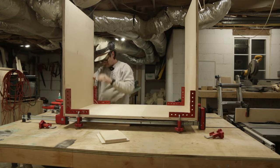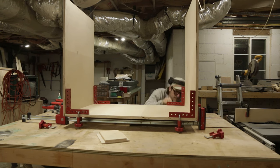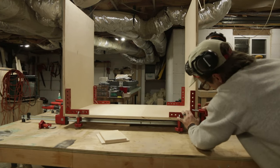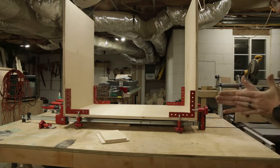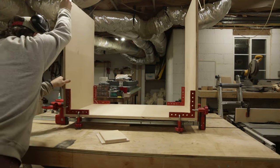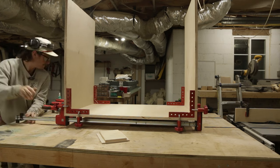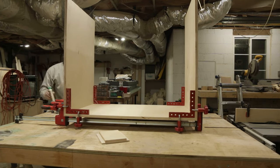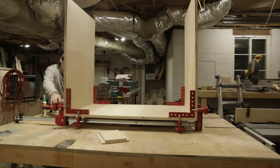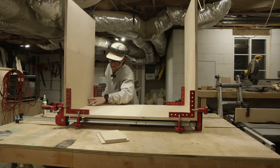Deep breath — there you go, now you're getting it all squinched up — that's a word, squinched. Moving quick — lightning fast — got that squeezed in. Now you're not going to have the strongest clamping with just those L-brackets, so I like to put some other clamps on the bottom to ensure proper pressure is applied across the seam. Just a few more twists and a little clean up, boom.